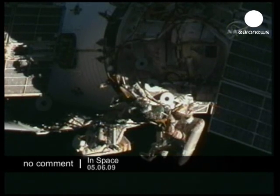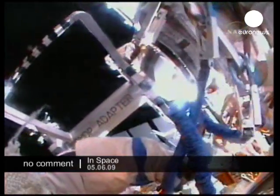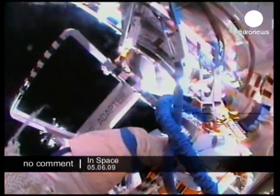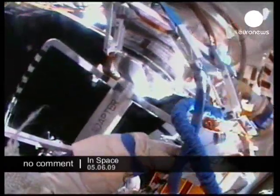I will secure the still camera. Stay here, all right. Okay, my cutter is in KPU, right? Yes, it should be there.